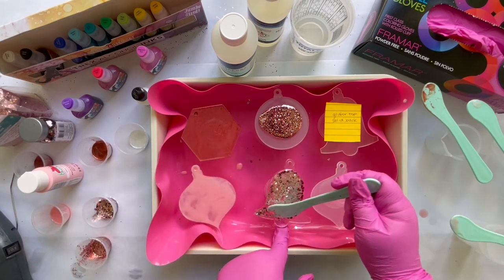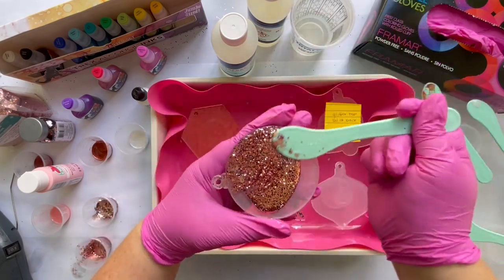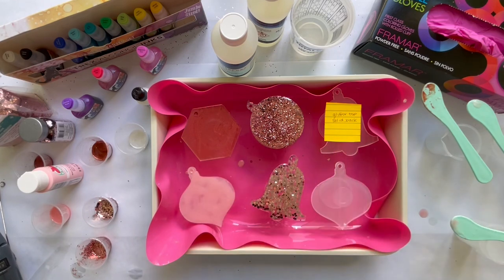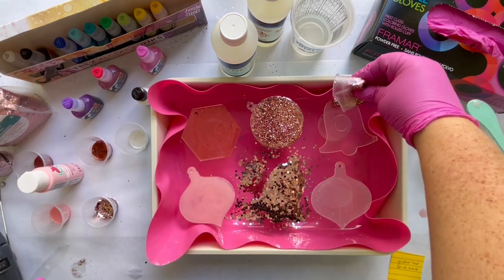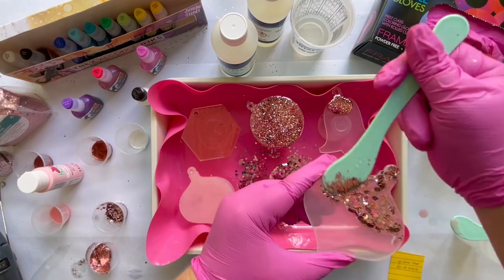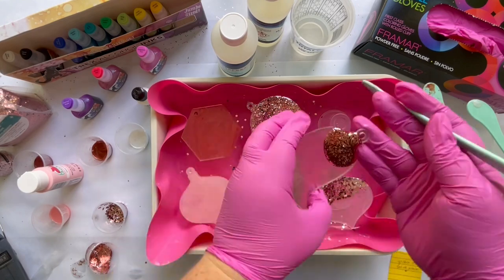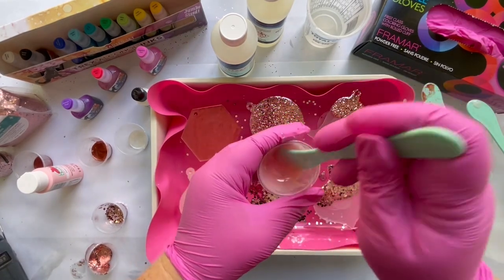The resin will self-level as it dries. You can use your heat gun to push it around a bit more and use your spatula to get a piece of glitter or dust off the surface. Glitter is a little harder because you can't get a hundred percent coverage when you put it directly in the resin. Your options are to put glitter in your resin or to pour glitter over your resin — I'm going to do one of each. A heat gun is important here; a torch would really melt the acrylic blanks in a way that we do not want.